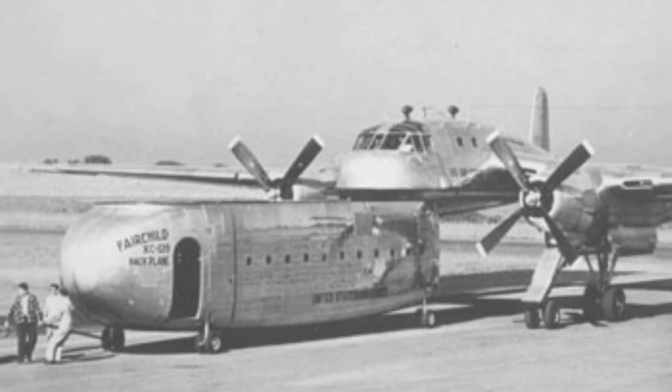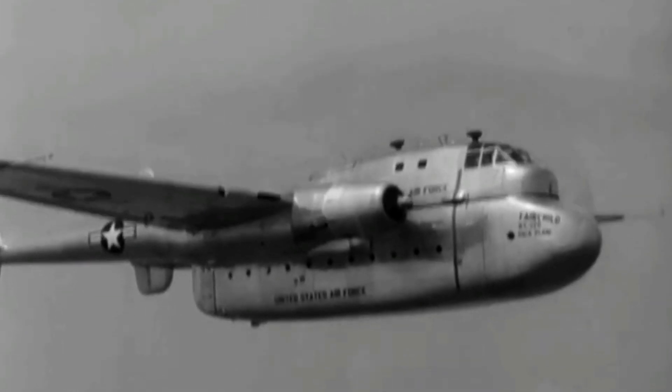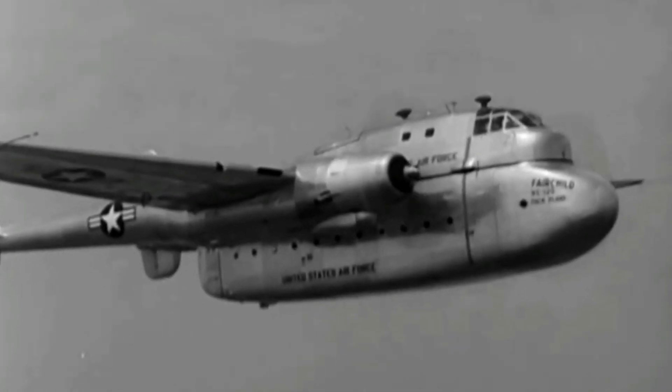The pod was mounted on four wheels and could be rolled on and off the aircraft using a hydraulic system. The aircraft itself had four landing gear units — two in the front and two in the back — that could be raised and lowered to facilitate pod attachment. The pod could also be left on the ground and used as a mobile shelter or storage unit.